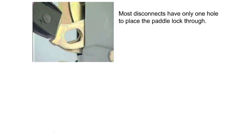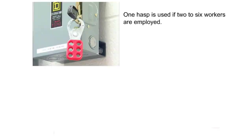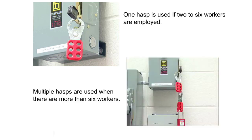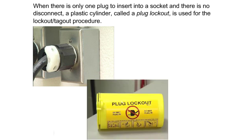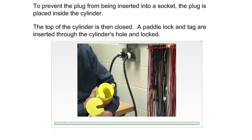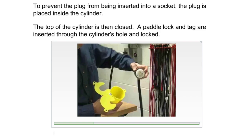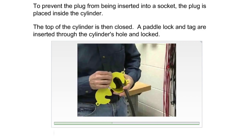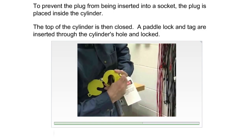Most disconnects have only one hole to place the padlock through. To connect more than one lock, one or more hasps are used. One hasp is used if two to six workers are employed; multiple hasps are used when there are more than six workers. When there is only one plug to insert into a socket and there is no disconnect, a plastic cylinder called a plug lockout is used. To prevent the plug from being inserted into a socket, the plug is placed inside the cylinder, the top of the cylinder is then closed, and a padlock and tag are inserted through the cylinder's hole and locked.